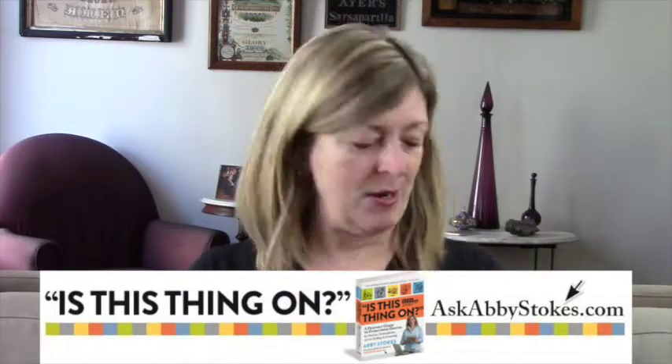Hi, I'm Abby Stokes, the author of Is This Thing On? A Friendly Guide to Everything Digital for Newbies, Technophobes, and the Kicking and Screaming. And in Chapter 12, Getting to Know You, I promised that I would put together a video for you about taming Apple's mouse.